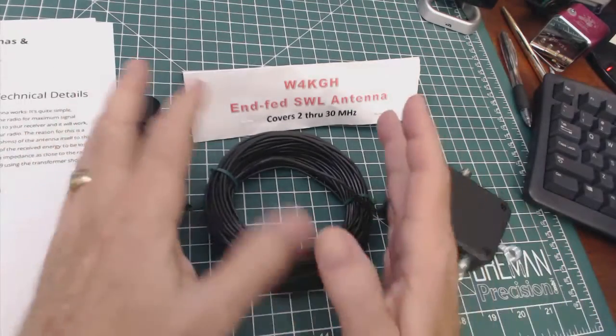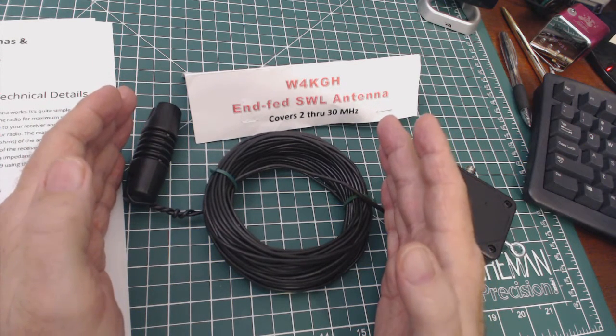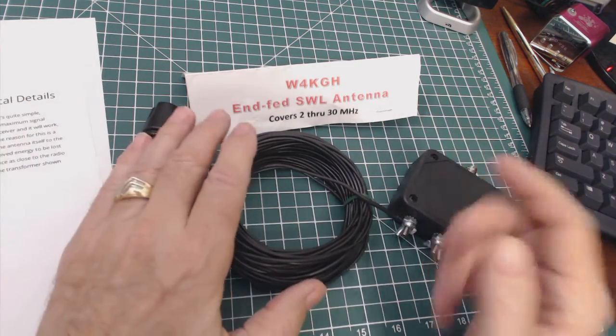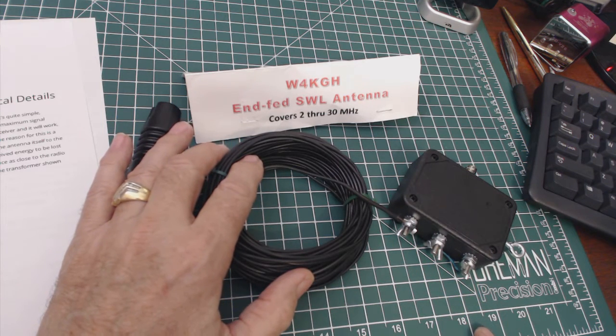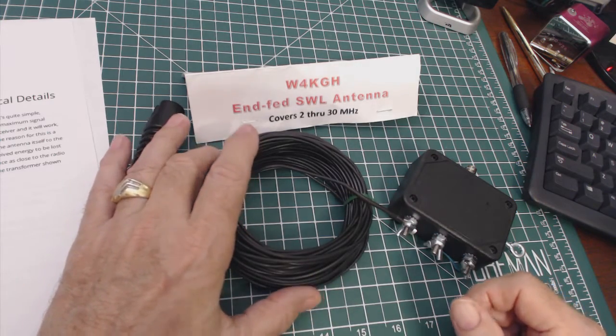This part of the antenna is your normal long wire random wire antenna — it's just a piece of wire. You can bring this directly into your radio, but you really should have shielded cables similar to the antenna I just reviewed a few shows ago.